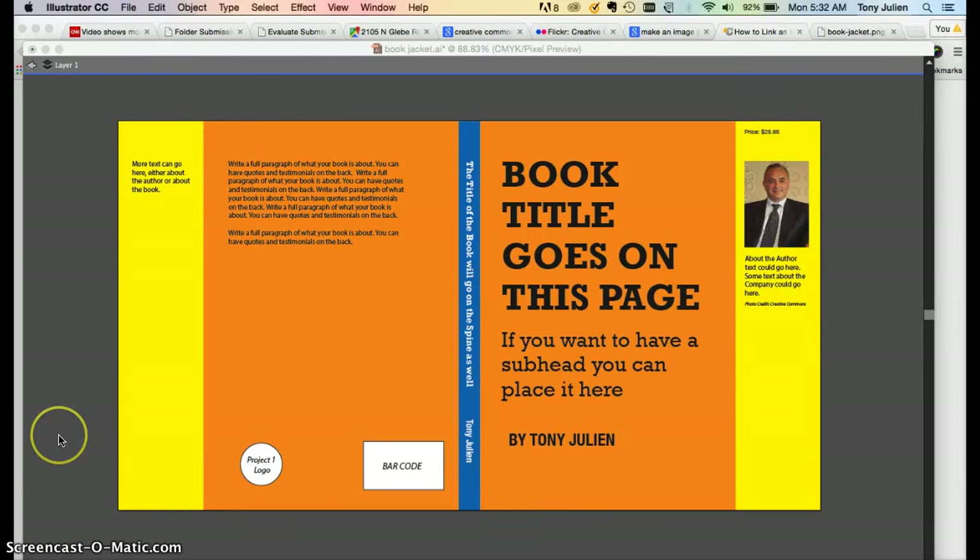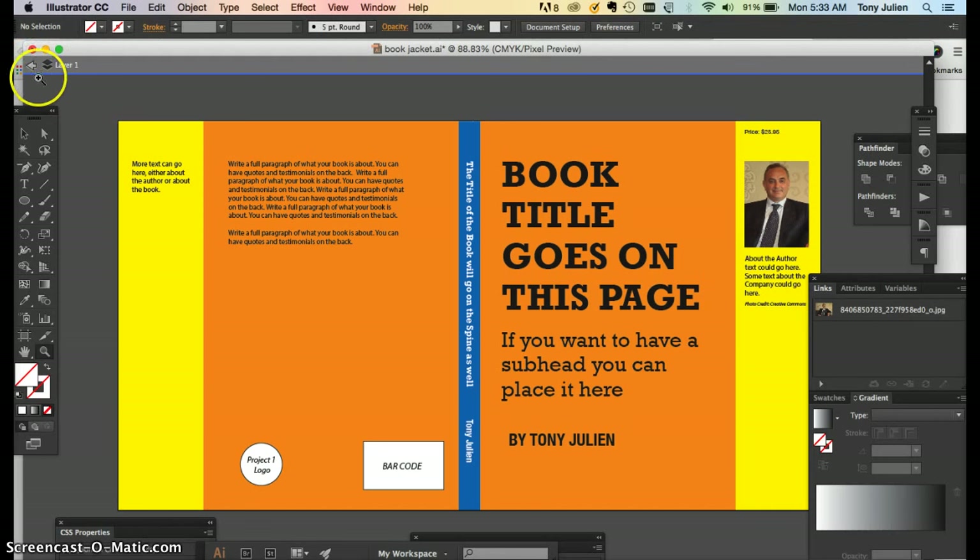Okay class, for the final project — the final exam — you're going to be creating a book jacket. I put all the information online but I'll go over the details here. This project is more focused on the production side, the technical side, and not so much on design. Not to say I want you to create a terrible design, but I want you to focus on getting the steps down.